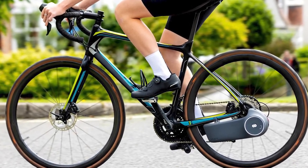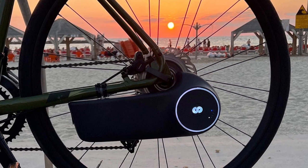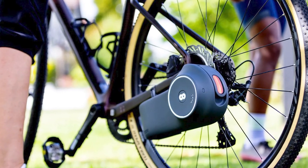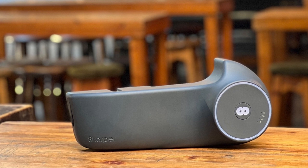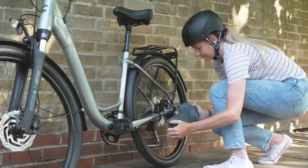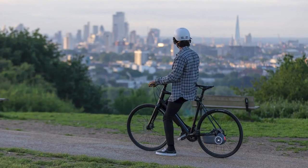Hey there, Cool Ideas Crew! Let me tell you about this mind-blowing gadget that's turning the biking world upside down — the Scarper electric bike conversion kit. Now, I know we've seen our fair share of electric bike kits, but this one's playing in a league of its own. Picture this: you're cruising down the street on your regular bike, feeling the wind in your hair, and suddenly you decide you want a bit of an electric boost.